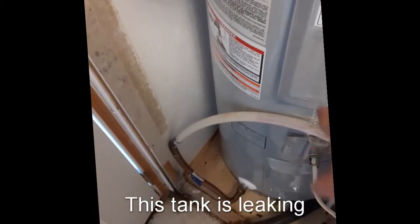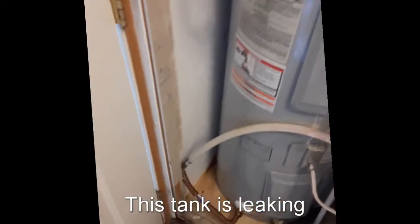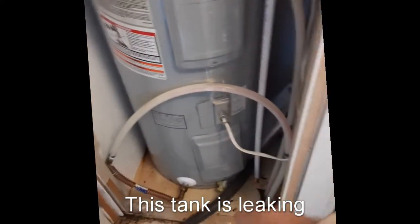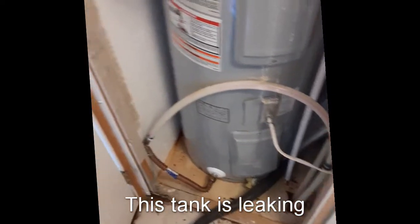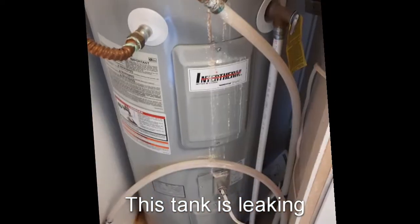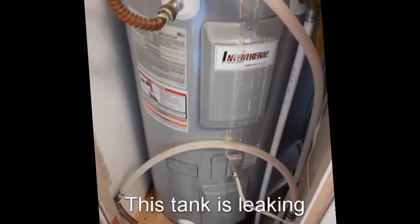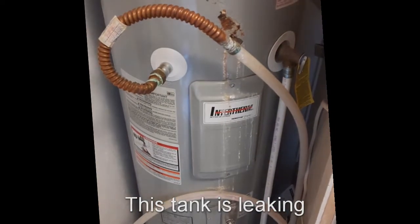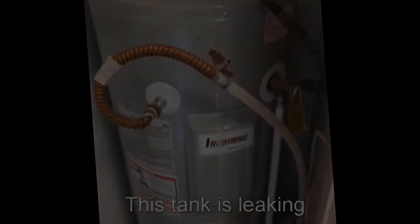This is a 40-gallon mobile home water heater. You can tell by the way it's made. This is the outlet and the intake down there. And it's got another internal leak — got water on the floor, so I took this cover here off.